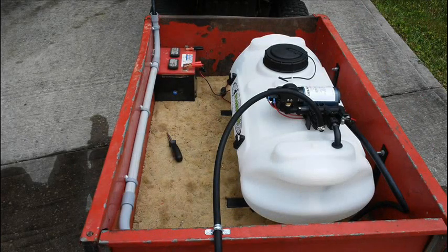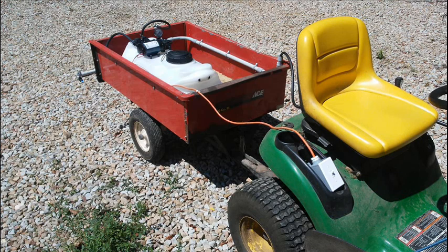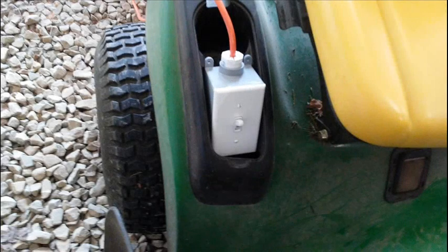I put a 12 volt car battery in the left front of the lawn cart to power the sprayer. The sprayer is supplied with a wiring harness and an on/off switch, but it was too short to reach the seat of the lawn tractor, so I used a 120 volt wall switch to control the 12 volts to the pump. This switch allows me to turn the sprayer on and off when using the spray boom, while the spray wand is controlled by a pressure switch built into the pump.